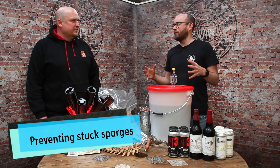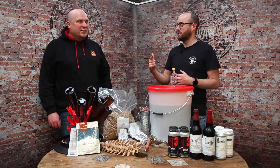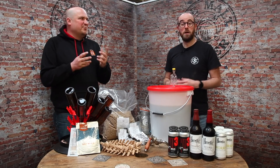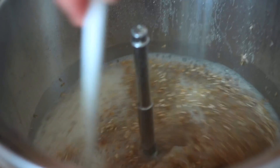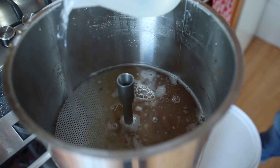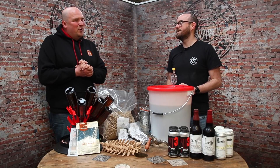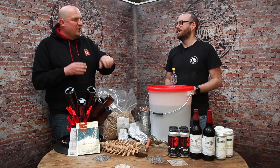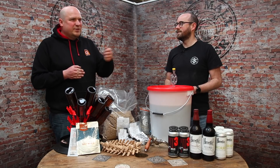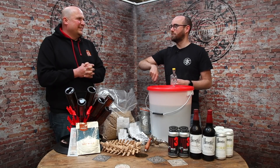One of the nightmares for homebrewers is a stuck sparge. What causes it and how do you fix it? Usually it's a super sticky mash — lots of oats or glutinous blobby malts. Adding rice hulls or oat husks can help prevent it. If your mash has already stuck, you can wait if you're not in a rush, or use your mash paddle to scrape the bottom. If you've got a classic dome bottom on your mash tun, you can work it and do another recirc. It does mean breaking the golden rule of not stirring the sparge if it's really stuck.